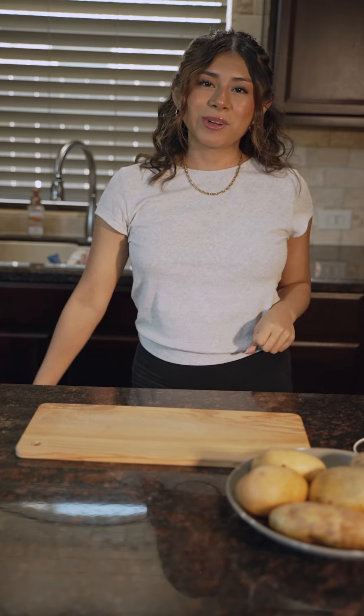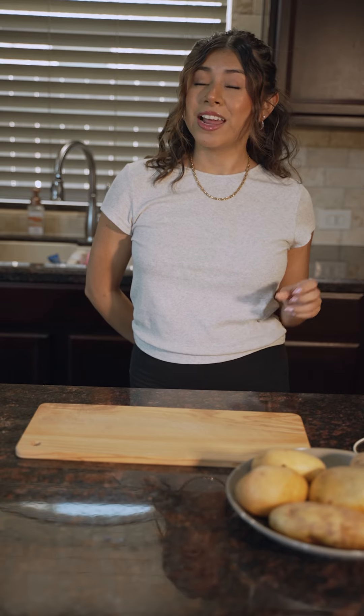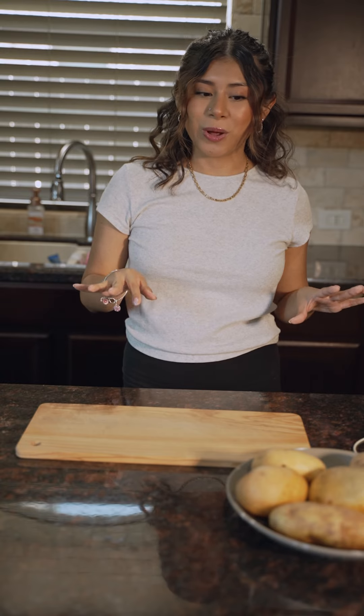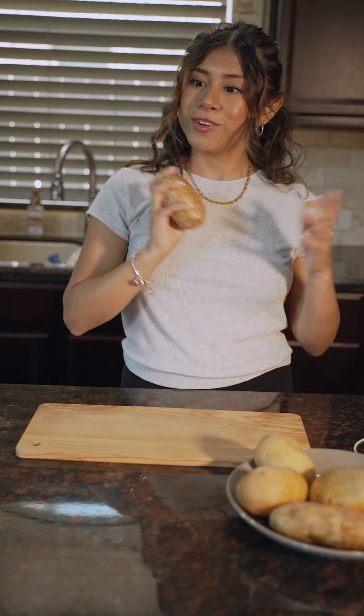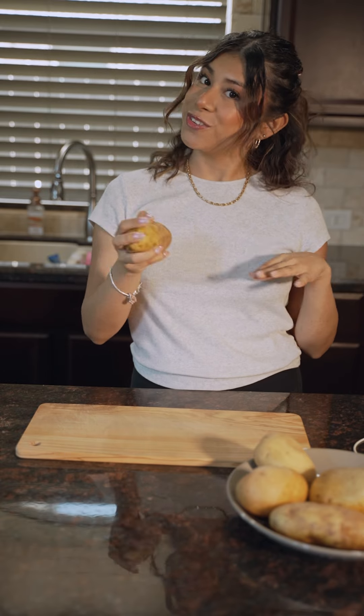Hey guys, it's Aislinn here with another Mountain King video. Today we'll be trying two potato peeling hacks that are going to help us peel our potatoes faster and hopefully easier. I'm not going to lie, I've already tried one of these hacks and it didn't go so well, but we're going to try round two today. We'll be doing the hacks with a gold potato and a russet potato for comparison reasons to see which hack works better for which variety.